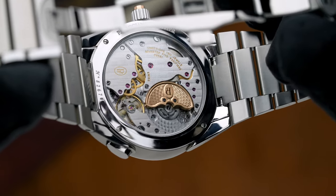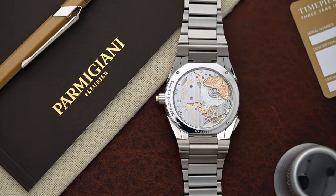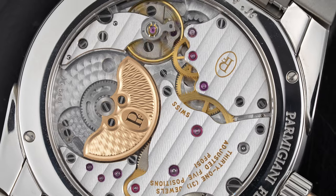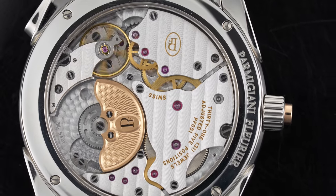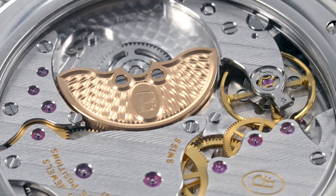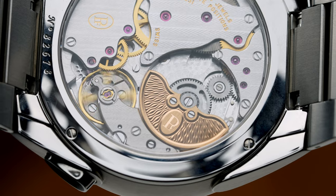This particular movement is the PF051. Parmigiani does everything in-house, including their movements, but they use different parts of the movement to give you a little more eye appeal. The first thing you'll notice is they use what's called a micro rotor, which helps with the winding of the watch. That micro rotor is in 22 karat gold — using a higher karatage means the weight is heavier, so it swings a little easier, keeping the watch wound while you wear it.